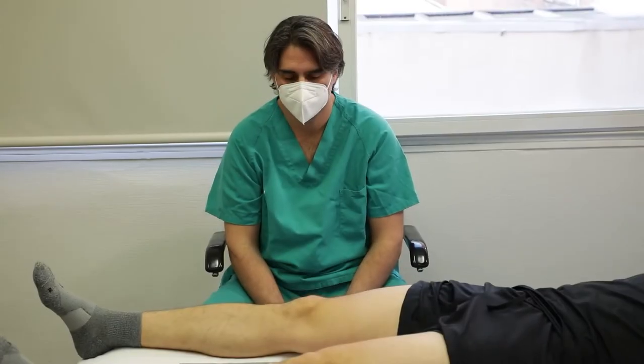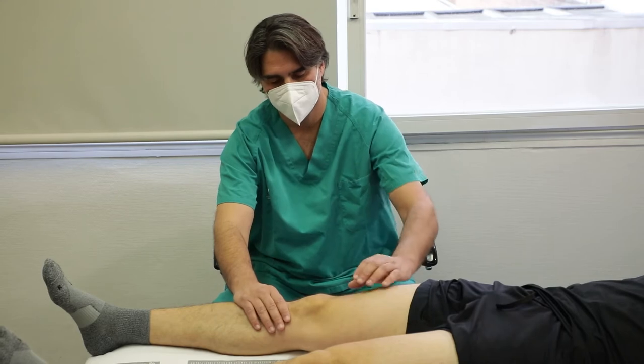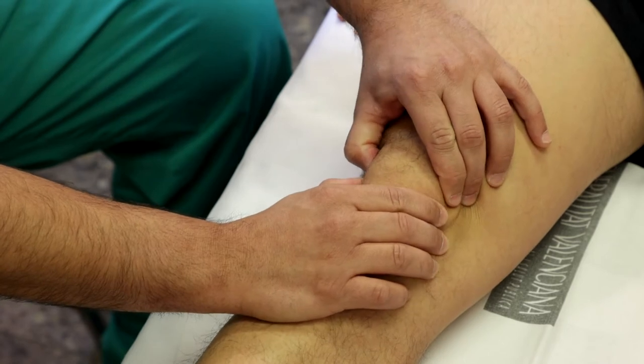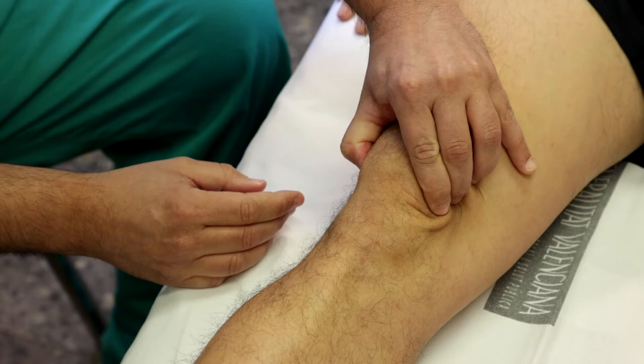Paciente en decúbito supino con pierna en extensión y explorador al lado de la pierna a estudiar. Imprimimos una fuerza de elevación en la faceta externa de la rótula desde la horizontal para oblicuarla ligeramente hacia medial. Se considera positiva si no es posible, e indica síndrome de hiperpresión rotuliana externa.